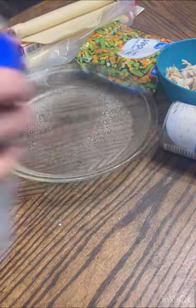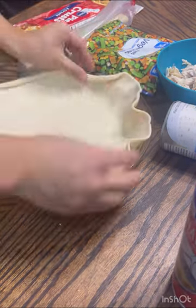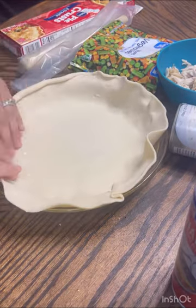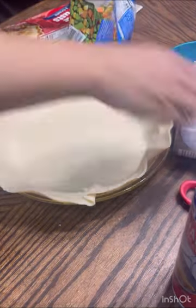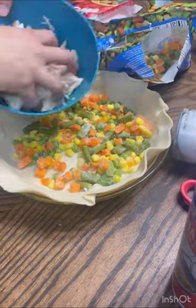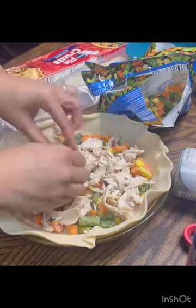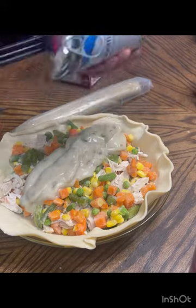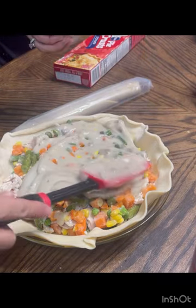I sprayed my nine and a half inch pie glass oven-safe pan, and then I put all the ingredients in. I didn't pre-mix it just because I was afraid it would get really mushy and soggy. I used the whole bag of frozen veggies — I took them straight out of the freezer — and then the whole can of cream of mushroom, spreading it evenly.